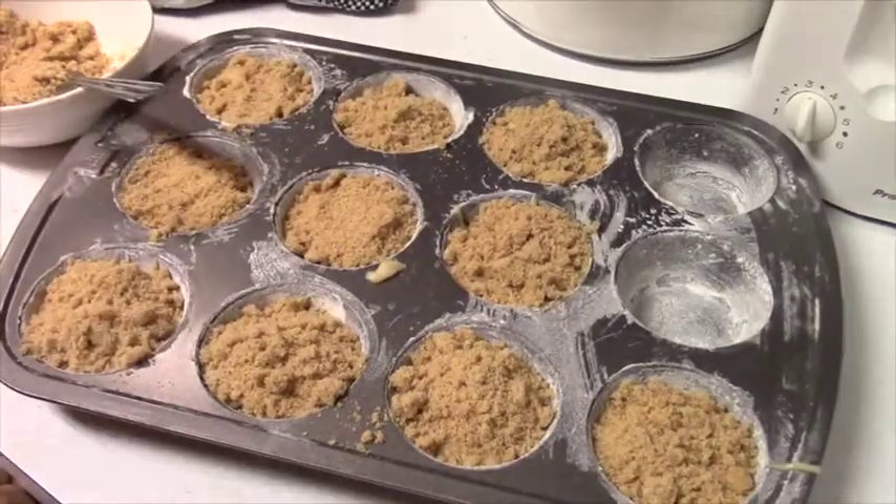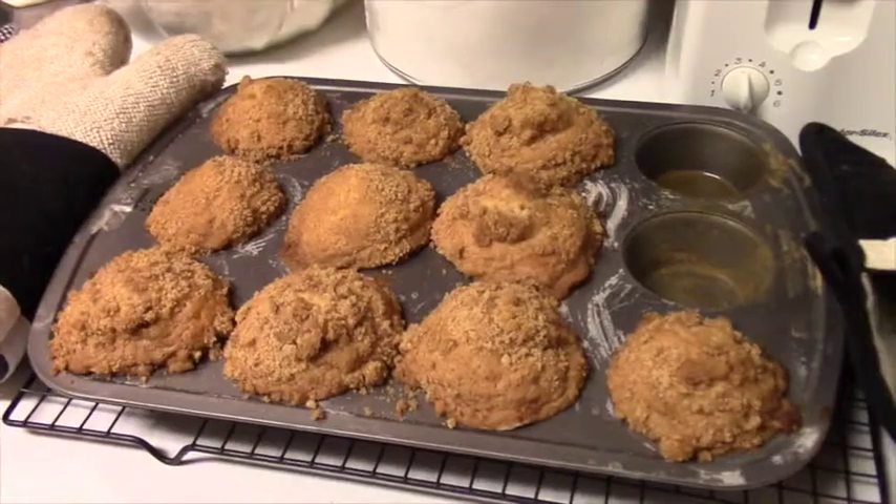Okay, we're going to put these in the oven. I'm going to taste that to see how it is.